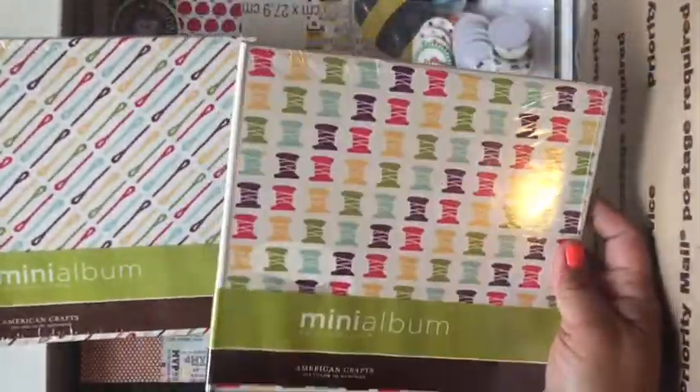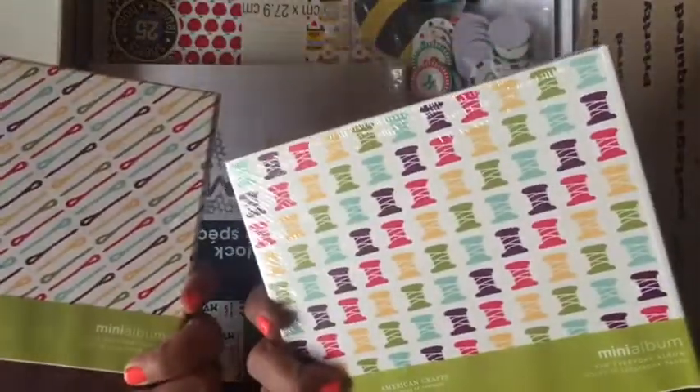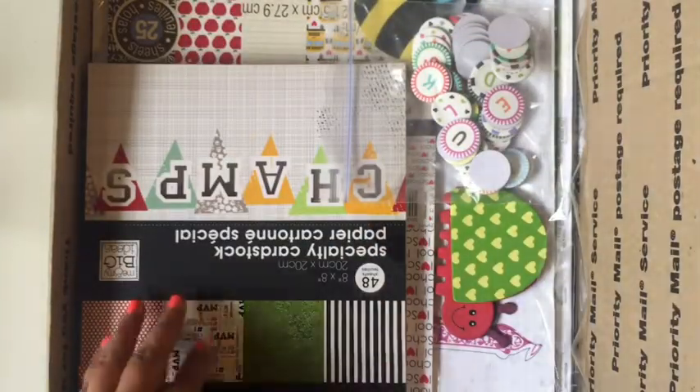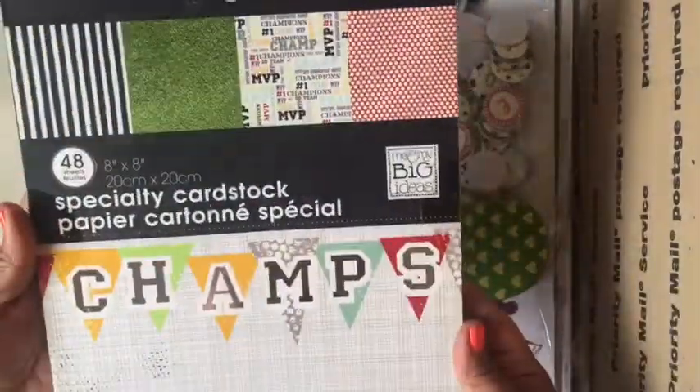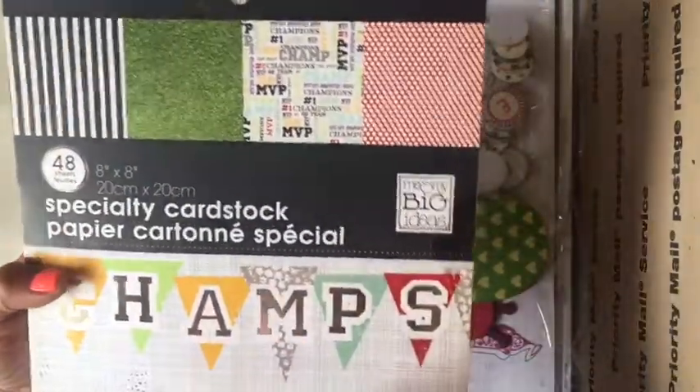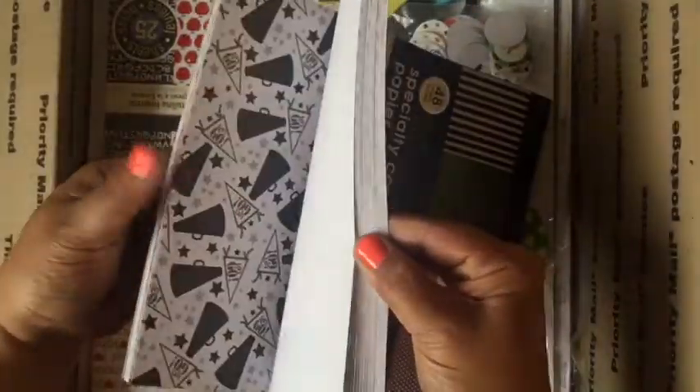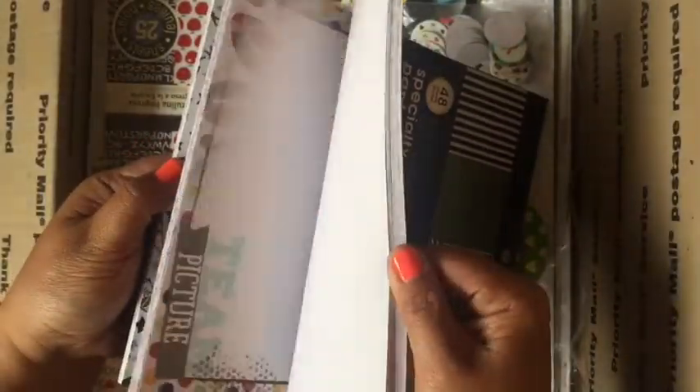Here are two mini albums — these can fit six by six paper. Here is a pack of sports themed cardstock. It's brand new, I never used any of it.